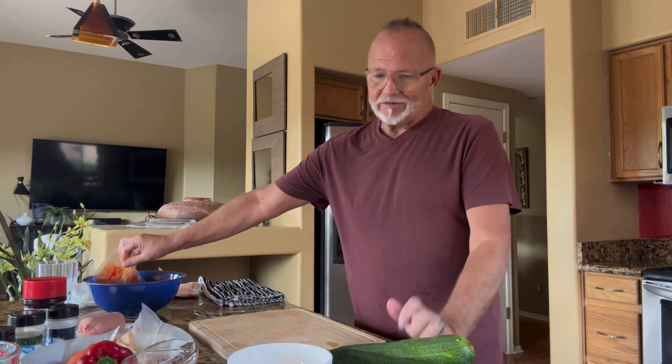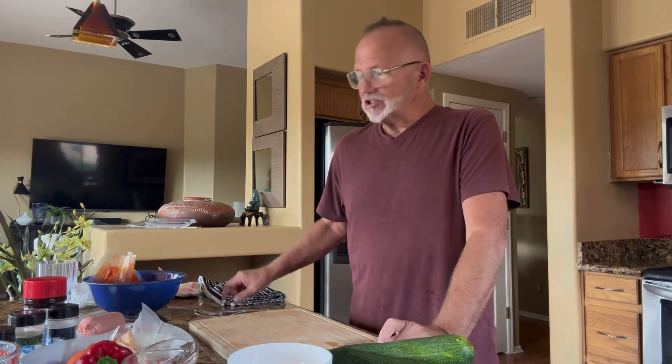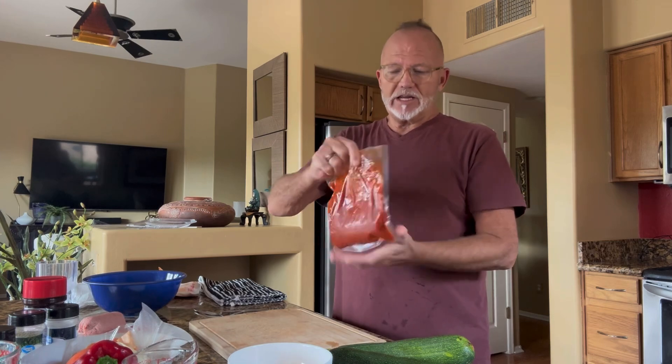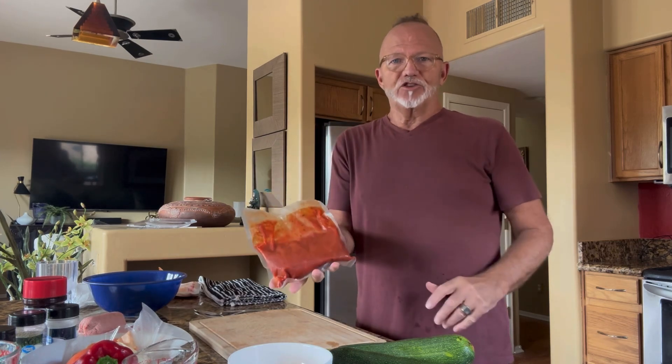I'm also a food prepper. I prep my food, freeze it so I always have it ready to use, including sauces. So as I cook for you this evening, I'm going to stuff my squash with a mixture of Italian sausage and ground turkey together, which gives it a nice snap.